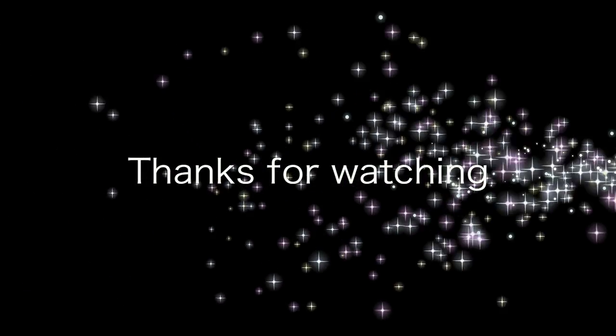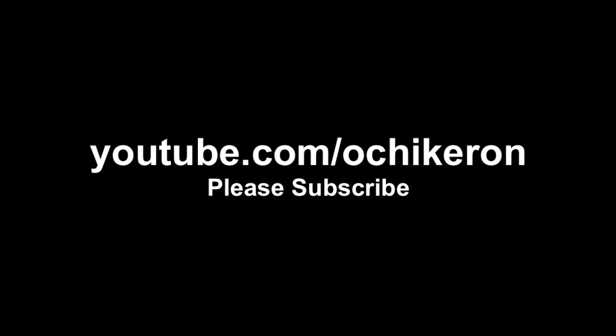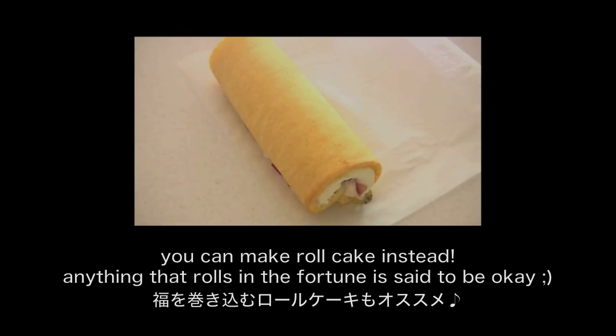Thanks for watching! I hope you enjoyed my tutorial.